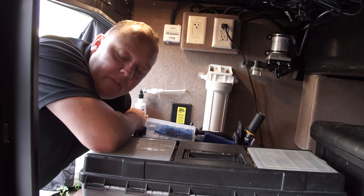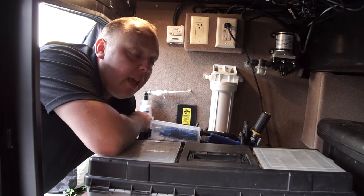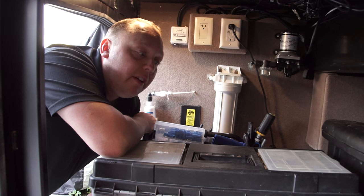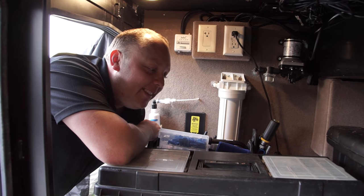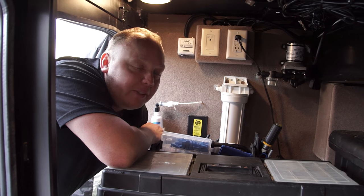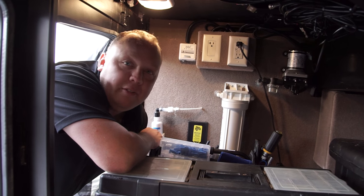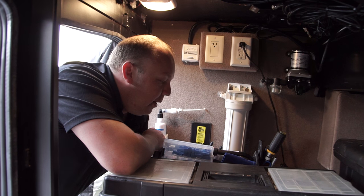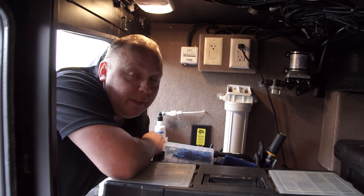Someone on one of the forums had a really good tip — they said have your wife pack your tools and have you pack her shoes. The point is she'll pack fewer tools, which is probably a good idea, and you'll pack fewer shoes. So I definitely brought too many tools; we could probably build an RV with everything I brought, but we haven't gotten stranded yet without tools, so I guess that's good.